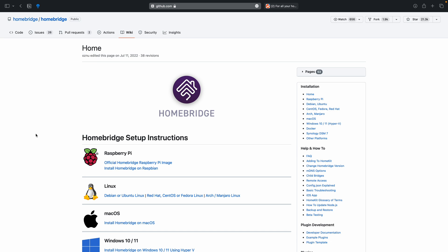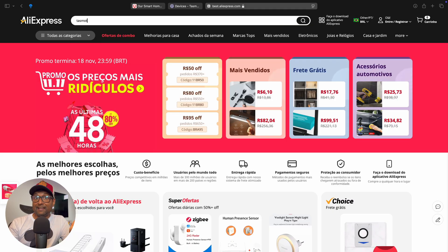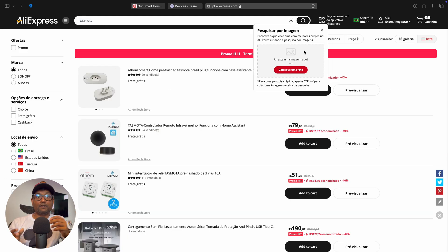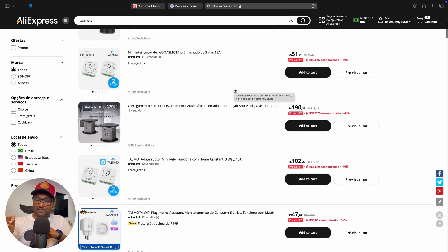One of the reasons I chose TaskModer is that it lets you integrate your devices with platforms like HomeBridge or Home Assistant without compromising privacy or relying on the cloud — that's the whole point of building a DIY smart home. Plus, the best part: you can actually find devices online that come with TaskModer already pre-flashed and ready to go. No setup hassle, just connect and you're all set.